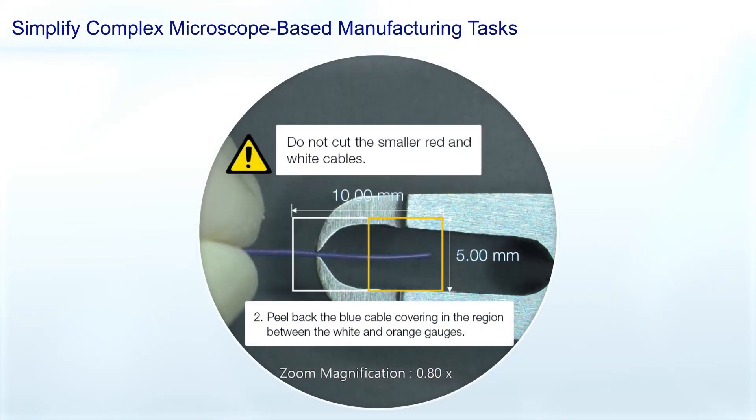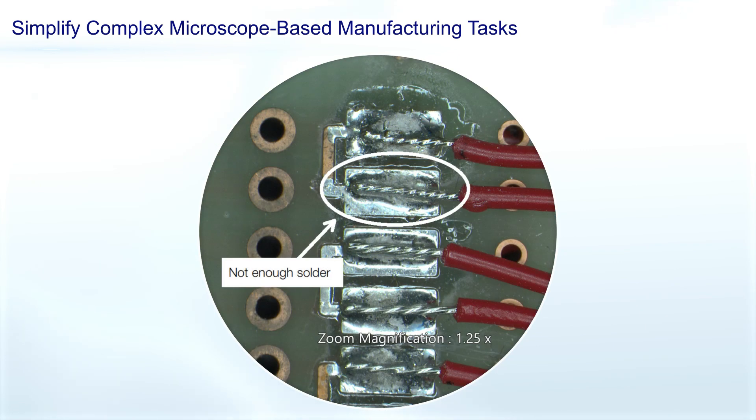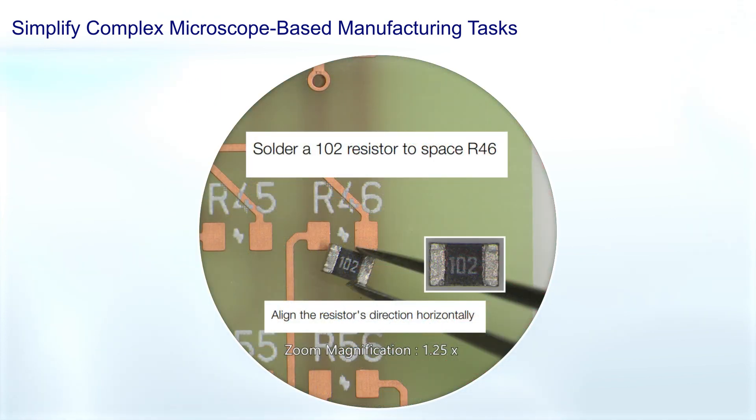The AR-1 module overlays images and videos in the microscope's field of view, enabling you to view assembly instructions, movies, annotations, and more, while you work and without removing your eyes from the oculars.